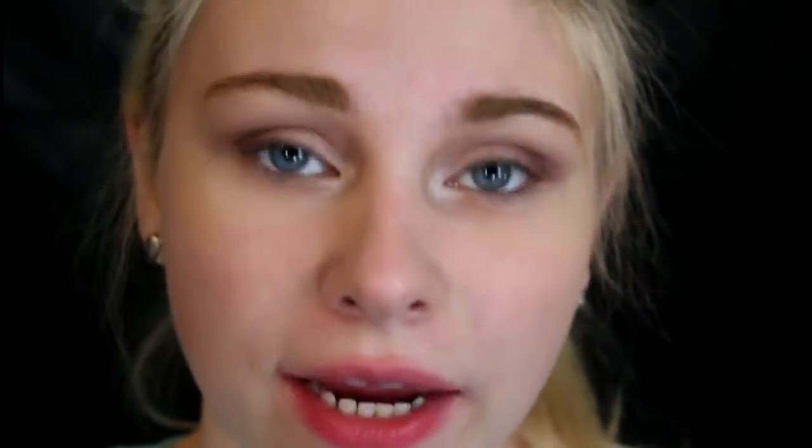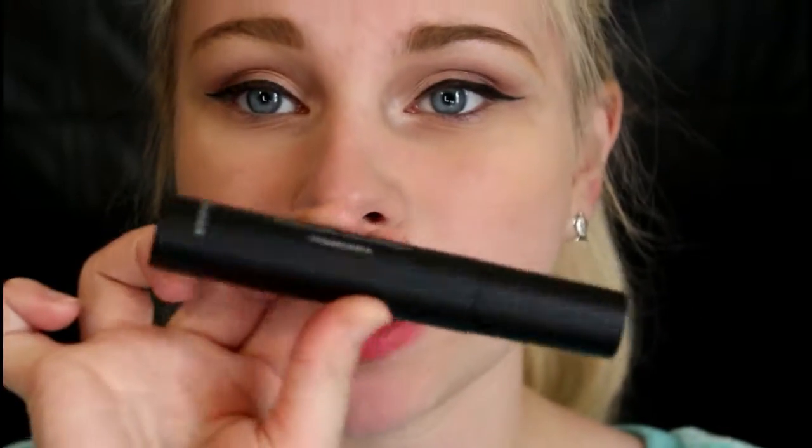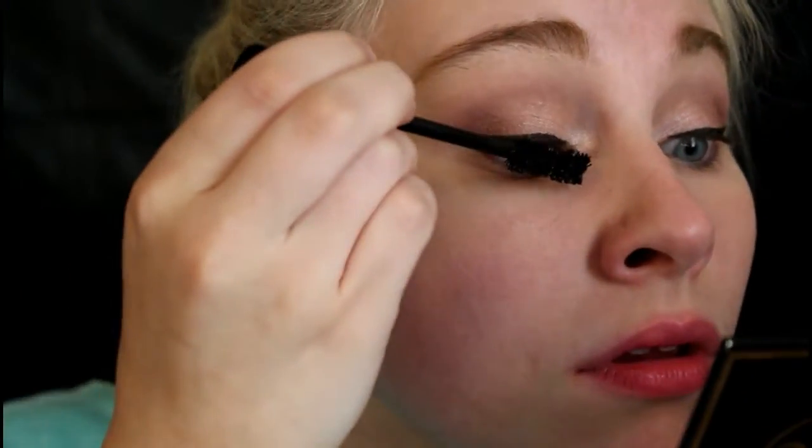I'm going to do my eyeliner off camera — you guys have seen me do this a million times already. Then I'm going to take this mascara I got inside my BoxyCharm this month. I have no idea how to pronounce the name, but I really like it — the brush is really, really nice. I like to look down because it helps prevent mascara from getting on your eyeshadow. I decided I wasn't done with my eyes, so I'm going to take a really tiny brush and go back into a dark color for my bottom lash line to act as a lower liner and tie everything together. Then I'll blend out the bottom line.